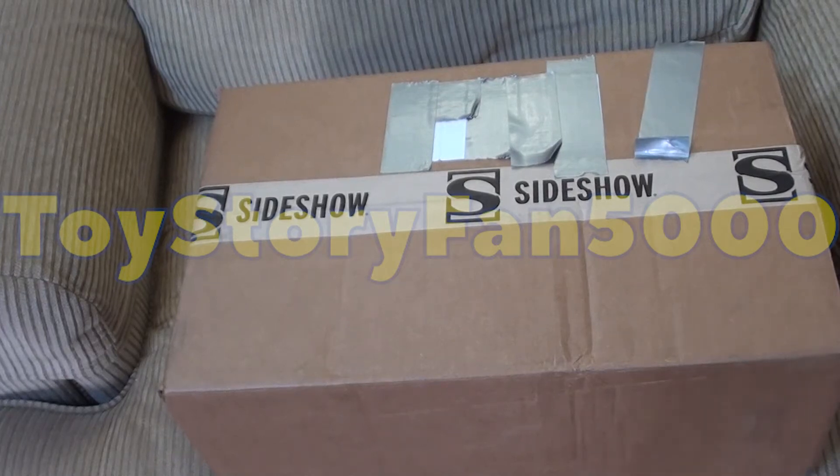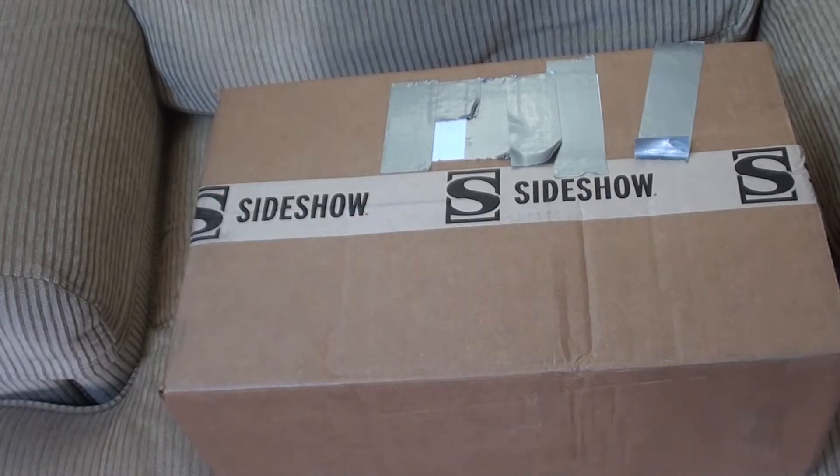Hello everybody, welcome to a brand new video today. I'm going to be reviewing the Medicom Woody doll, so let's get into it. Let me just open the box.